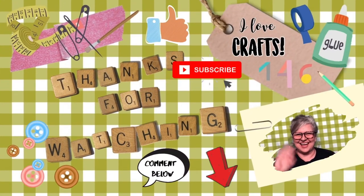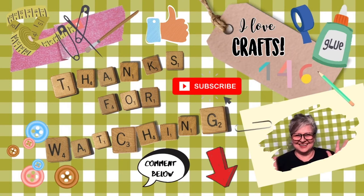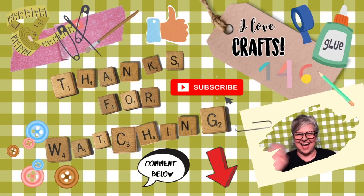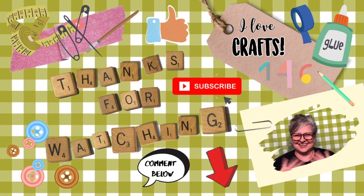Well, that's it for today. Thanks for tuning in to Suzy's Stuff. Don't forget to give me a thumbs up if you like it, and don't forget to subscribe and comment down below. Let me know what you think. We'll see you next time on another episode of Suzy's Stuff. Bye-bye, everybody.